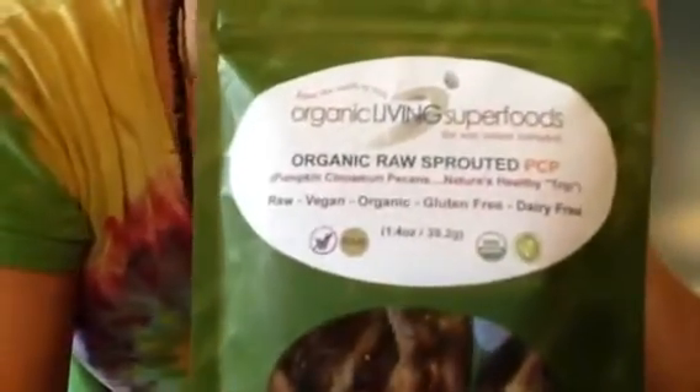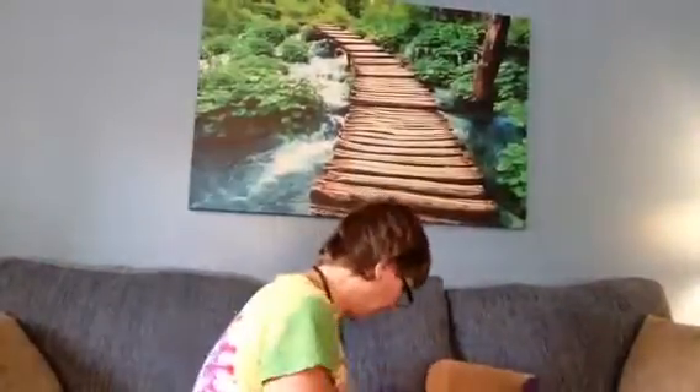And here we have raw organic sprouted cinnamon pumpkin pecans — raw, vegan, gluten-free, organic, dairy-free. They look pretty good if you like pecans. I make a really good raw pecan pie. It's pecan — that's how you say it — pecan.